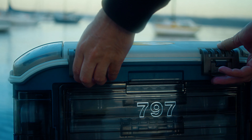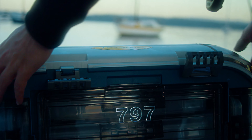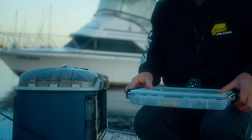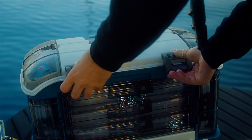All latches on this box feature Plano's positive locking system. What this means is that all the openings on the box require a positive force for it to be locked. Gone are the days when you go to pick the box up and your tackle goes everywhere.